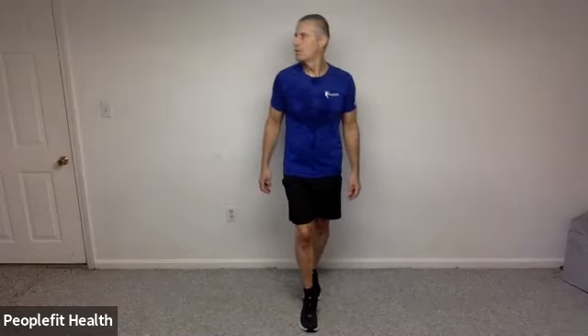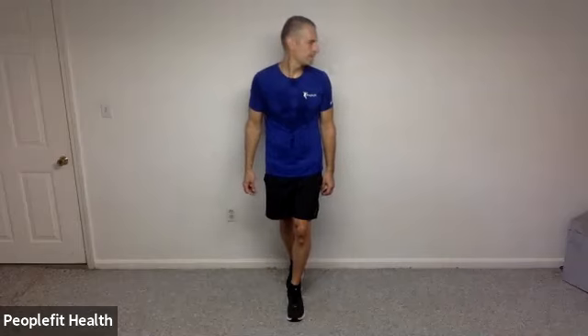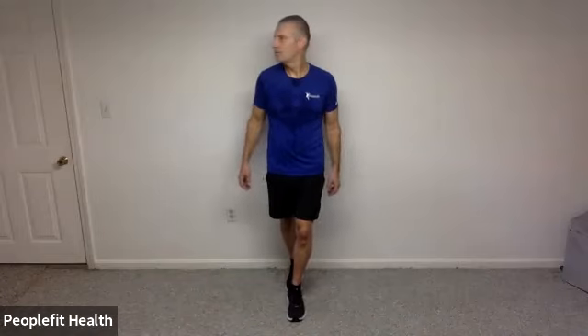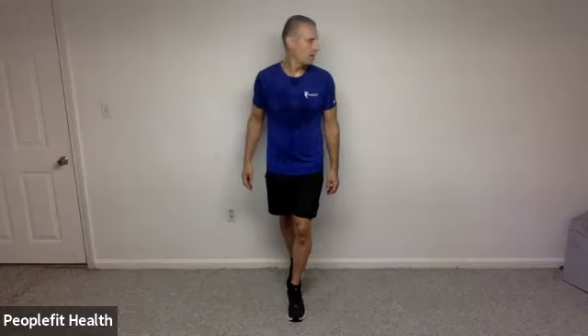In 5, 4, 3, 2, and 1. If you had your feet staggered, let's see if we can reverse that stagger — other foot. And look left and right for me. In 5, 4, 3, 2, and 1.